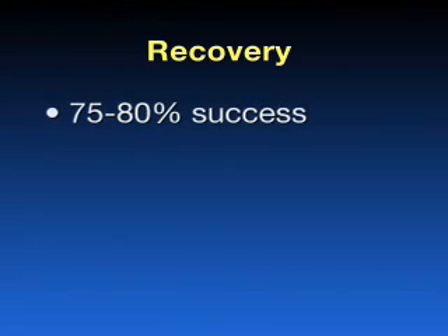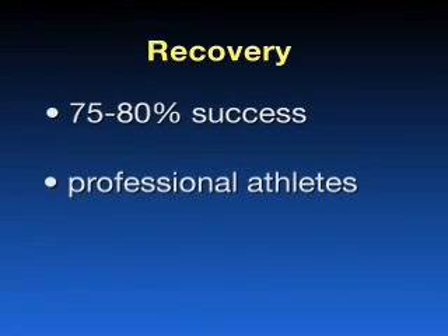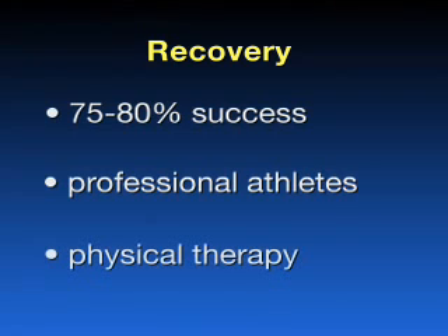Current studies have shown a success rate of 75 to 80 percent among patients 45 years of age or younger, even among professional athletes. With the help of physical therapy, patients can often return to sports or other intense activities in about 4 months. However, this is a best case scenario and depends on the severity of the cartilage damage and any other conditions that exist in the knee.